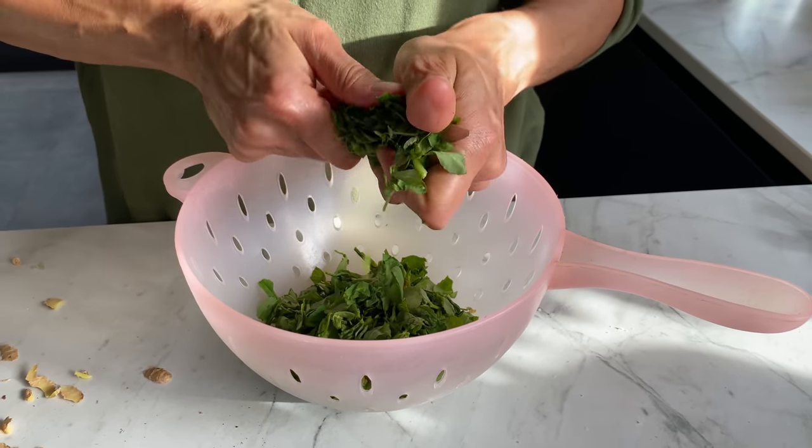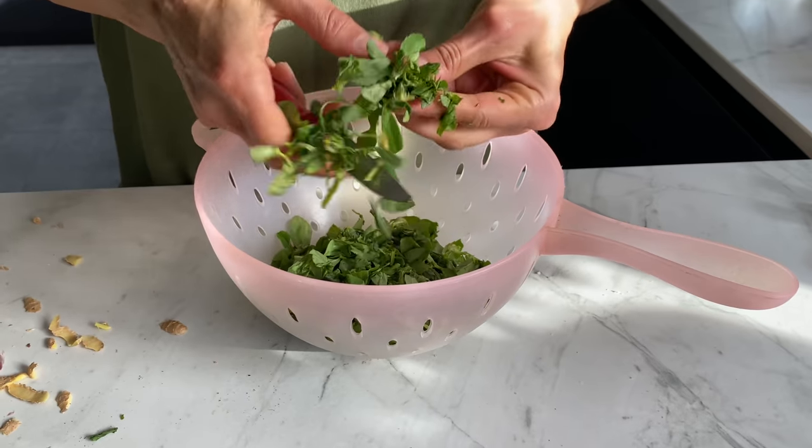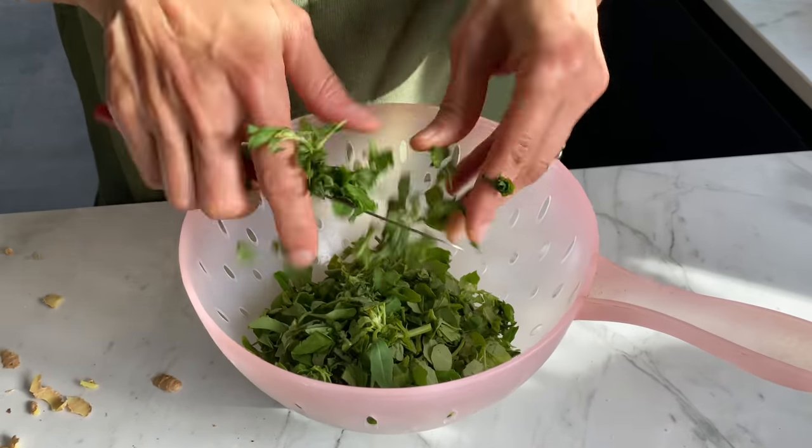I'm chopping up all the fenugreek leaves roughly, and after that I'm going to give them a good wash.